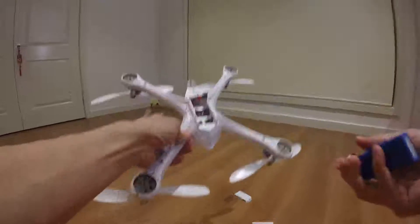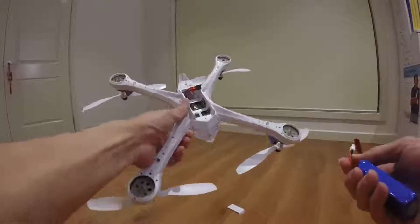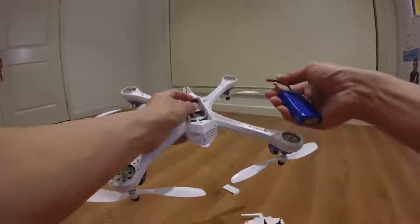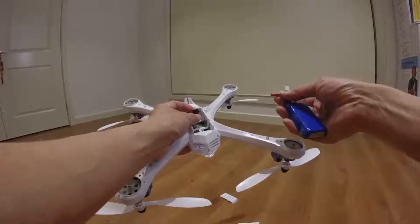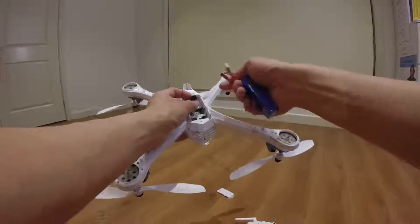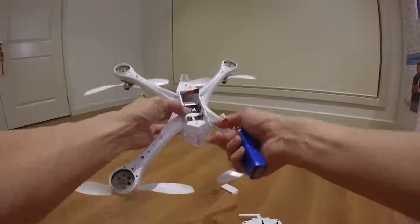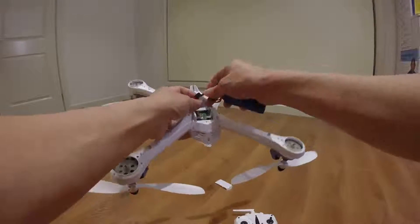Hello guys, this is JTGravityRC, welcome back to my channel. In this video I'm going to do just a short demo flight of my JTGravityRC X6, or Yizhang X6. So this is how you connect the battery.